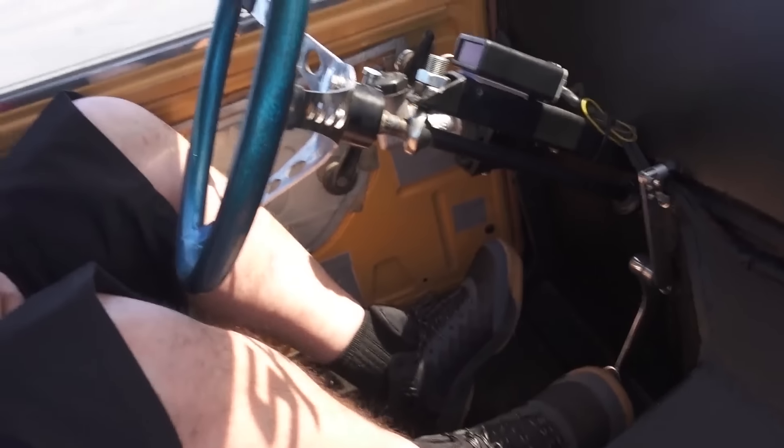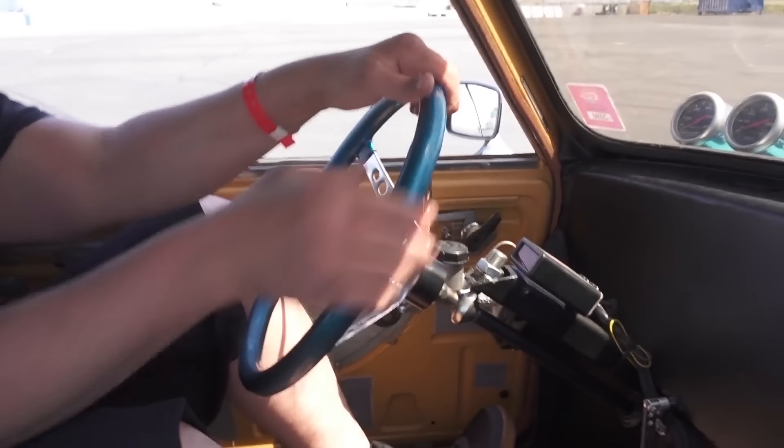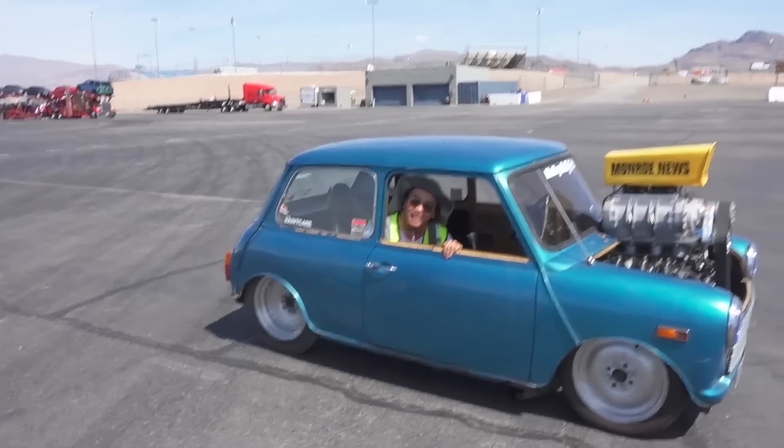This is so cool! You barely fit, but you fit pretty good. Yeah, I built it to put my arms on my knees while I drive it. It's got a really quick steering rack — only like two turns. It's like a go-kart, so you only turn the wheels and it's almost full lock. So cool! This is like a clown car.